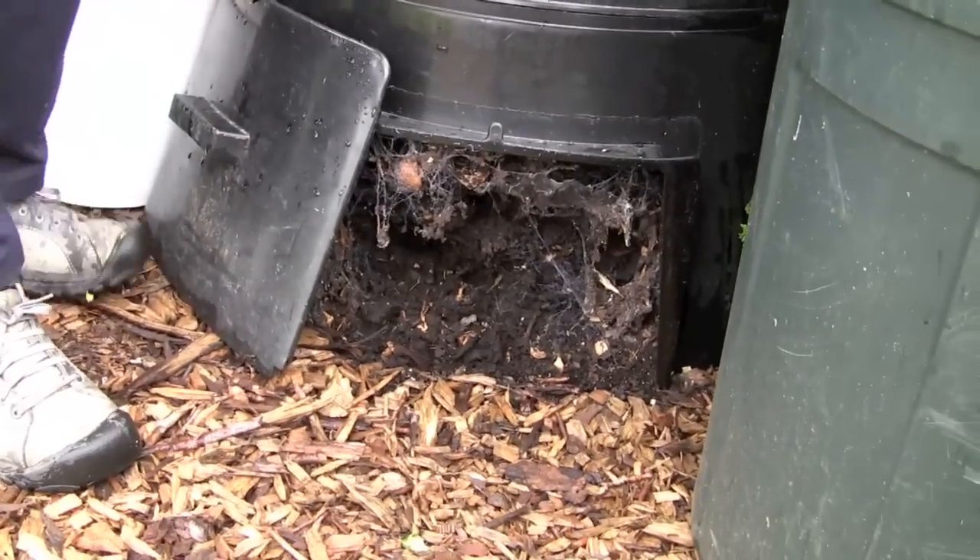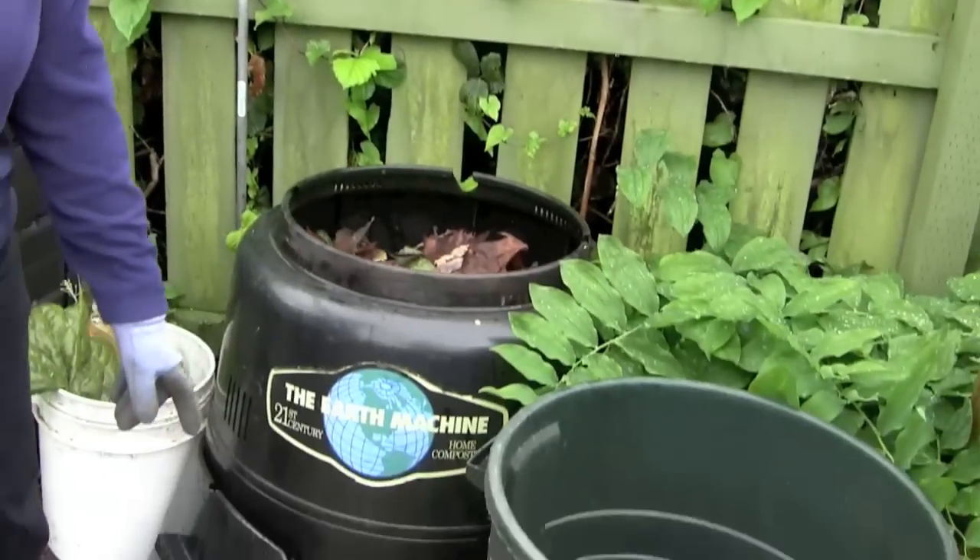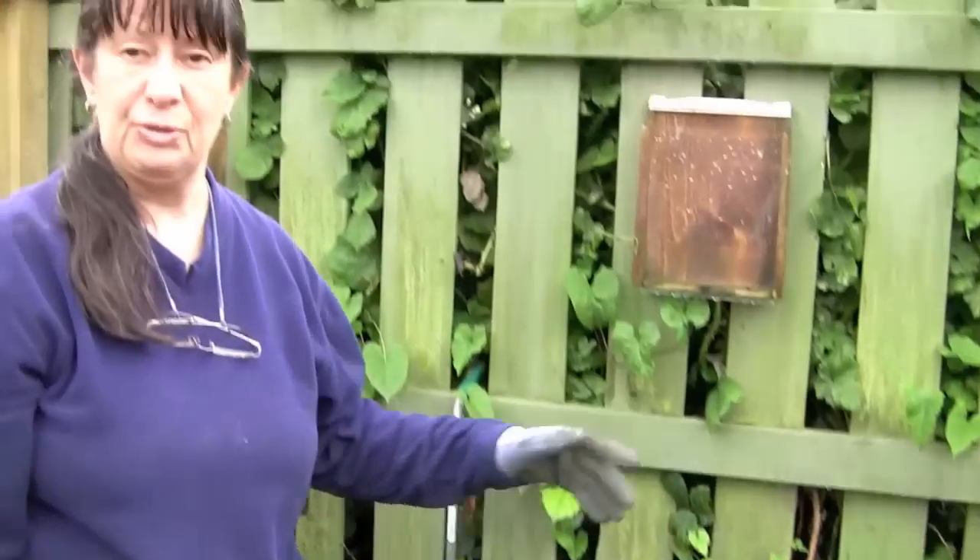There's some nice compost coming ready. These bins all have a little door at the bottom that you can take compost out of. If you only have one bin, this is how you do it — you put your compostables in the top and then you take the finished compost out of the bottom, so it's a continuous process.